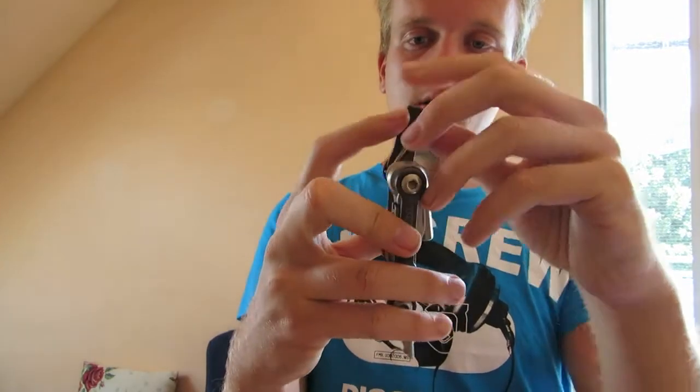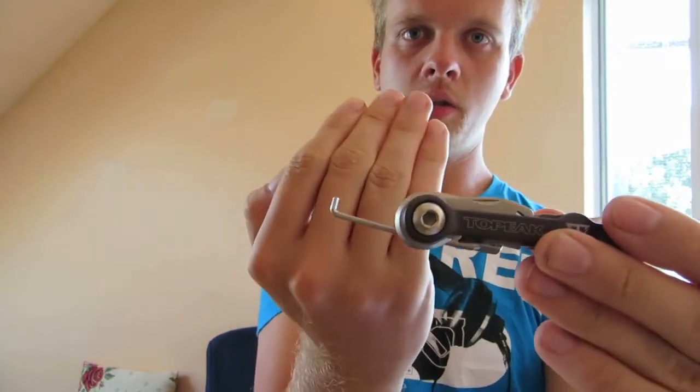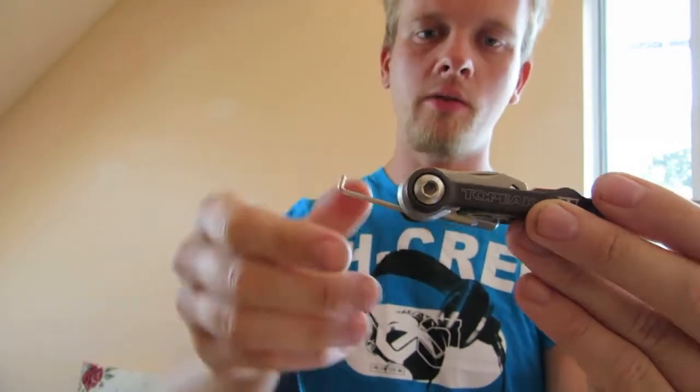This is like a bend tool — it's for tidying those small grips on your brake levers.